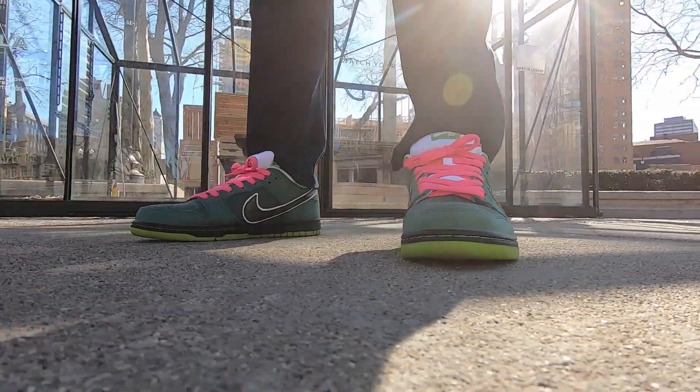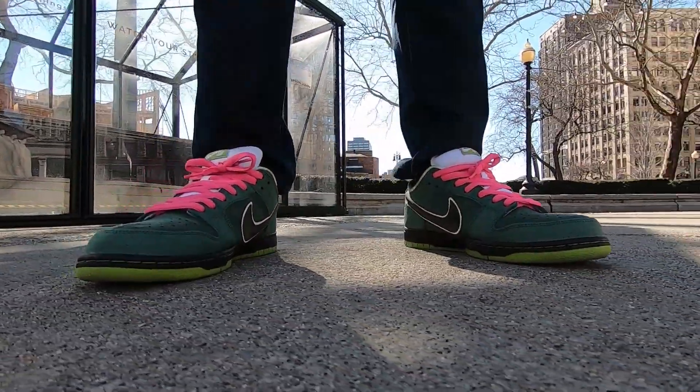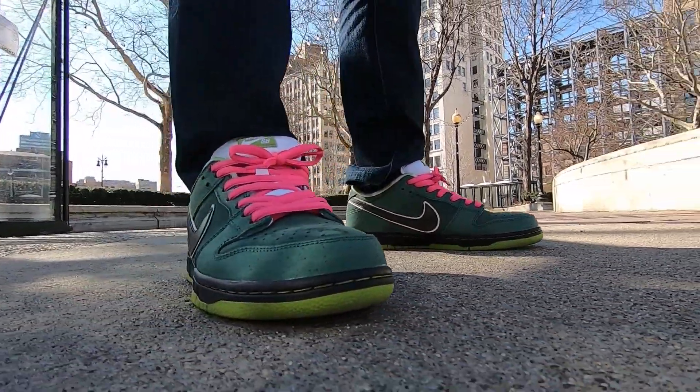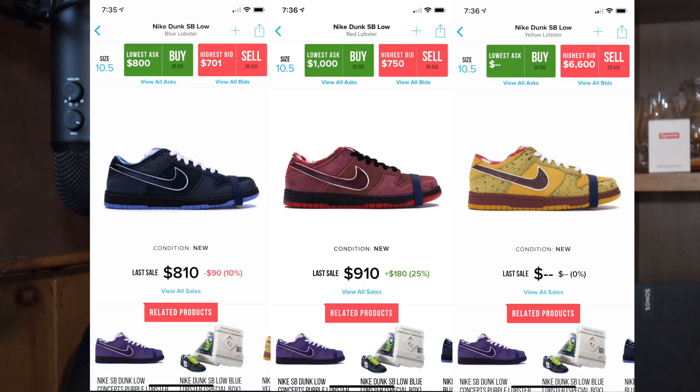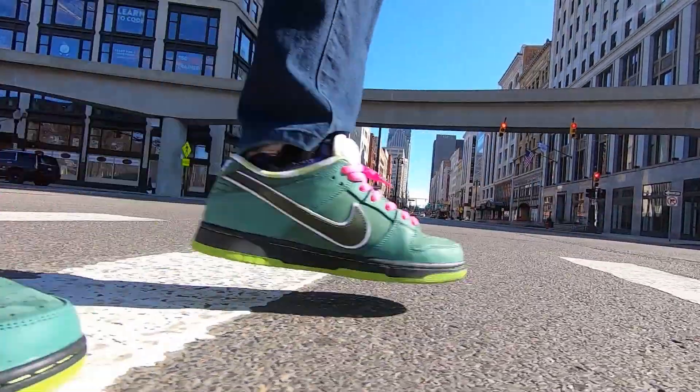Welcome back, today we are talking about skateboarding seafood — and by that I mean the Nike Green Lobster by Concepts. Rewind the clock back to 2008: Concepts partnered with Nike to come out with the original lobsters — the blue, the red, and the yellow, or as I like to call them, the fresh, the cooked, and the never-seen-before. Now in 2018 they came out with the purple and the green.